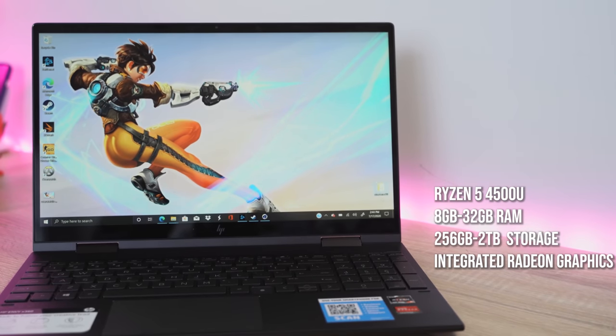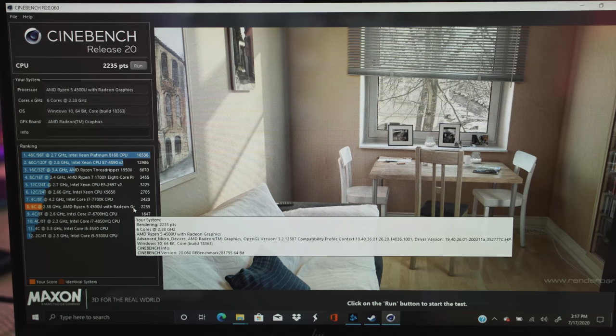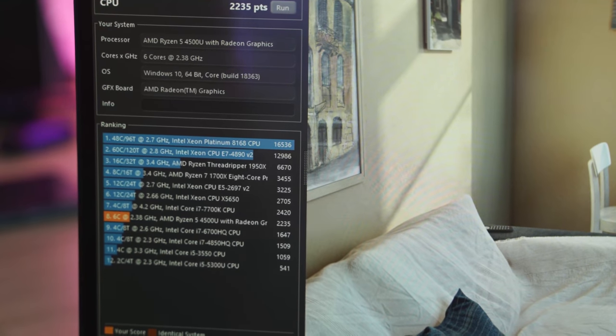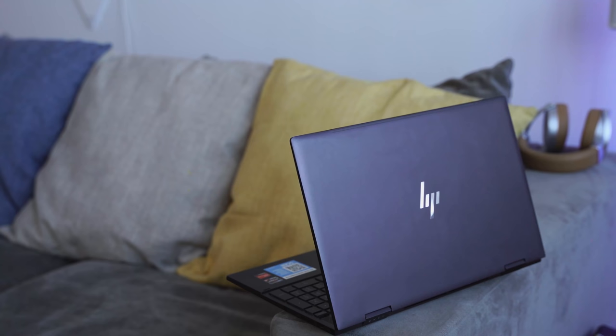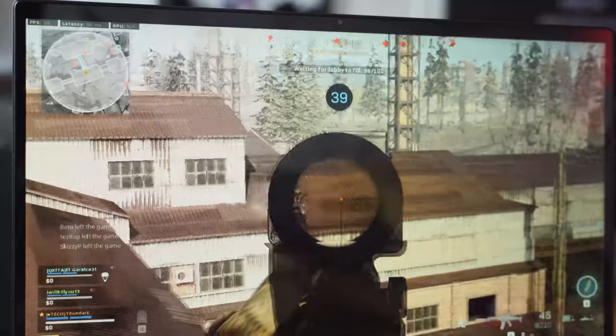Let's take a look at the specs. The display is 15.6 inches. You're looking at the brand new Ryzen 5 4500U, which is a 4000 series processor — a U processor that should compete in line with the Core i5 U as well. We ran our own Cinebench R20, and it came right below the Core i7-7700K, which is a desktop CPU — so that's actually pretty good. Our configuration is 8 gigs of RAM and 256 gigabytes of storage, which is just enough to install Call of Duty Warzone. That game is 200 gigabytes — that's crazy. This is also coupled with Radeon graphics.